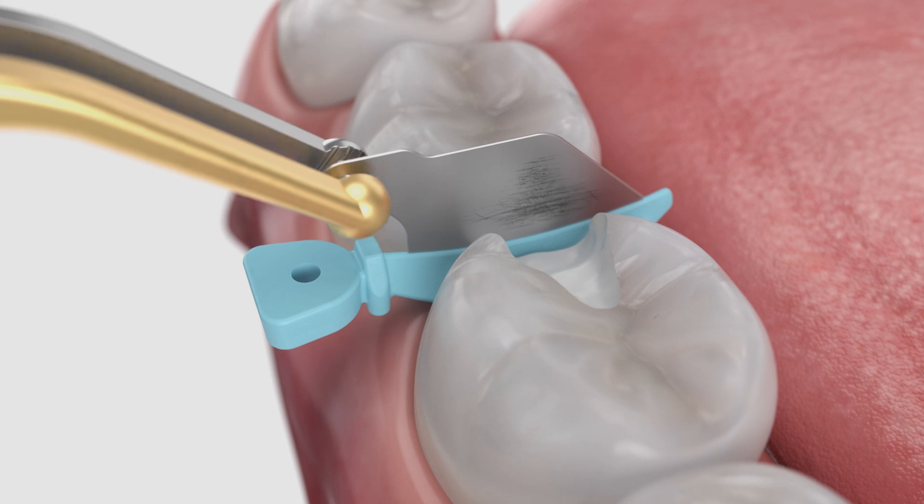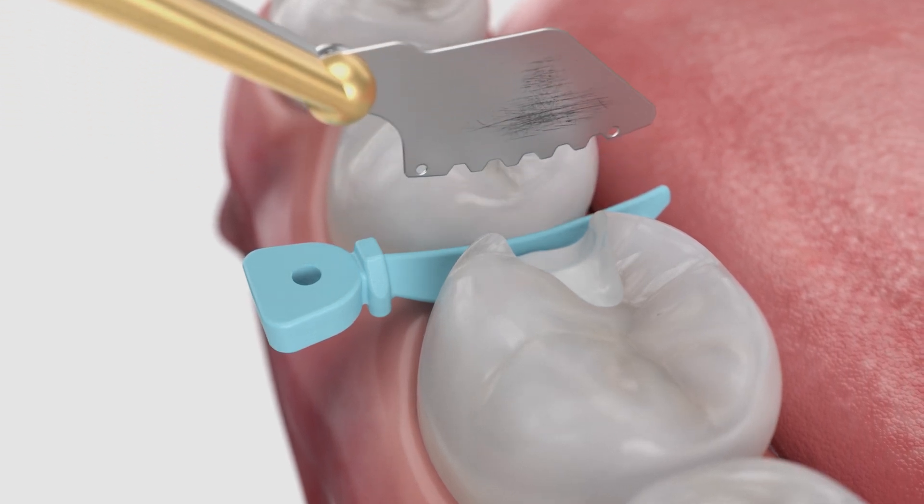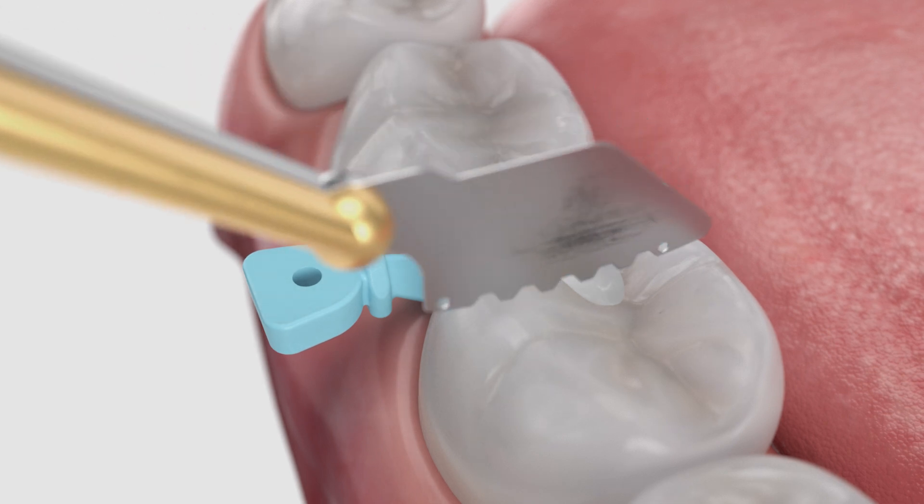Once the preparation is complete, remove the metal shield of the wedge guard. Use the pin tweezers to grasp the hole on the shield and slide laterally to remove.